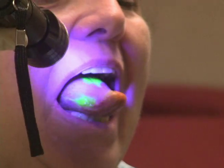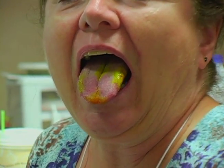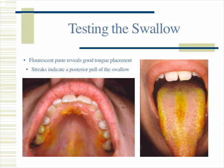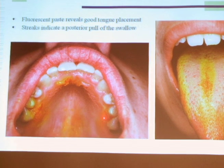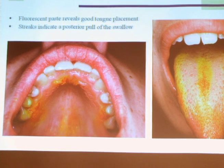Then you have her swallow, open, and stick her tongue out. See this streaking effect? In a normal swallow — see this tongue on the screen — you should see the streak all the way back on the sides and on the back of the tongue. The dye should be right behind the incisive papilla, not on the teeth. The sides of the tongue should be right at the base of the bicuspids and the first molar, and the back of the tongue should be right where the hard and soft palate meet.